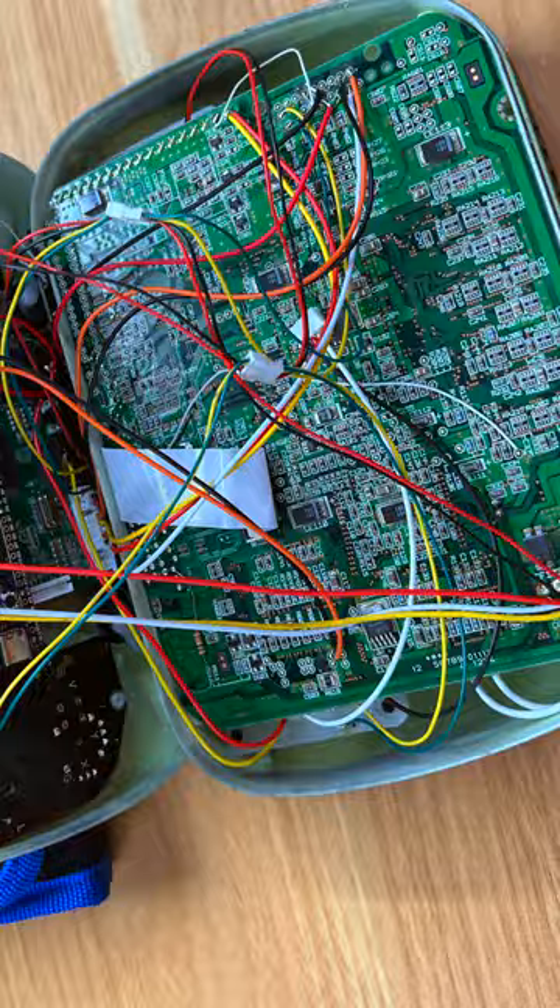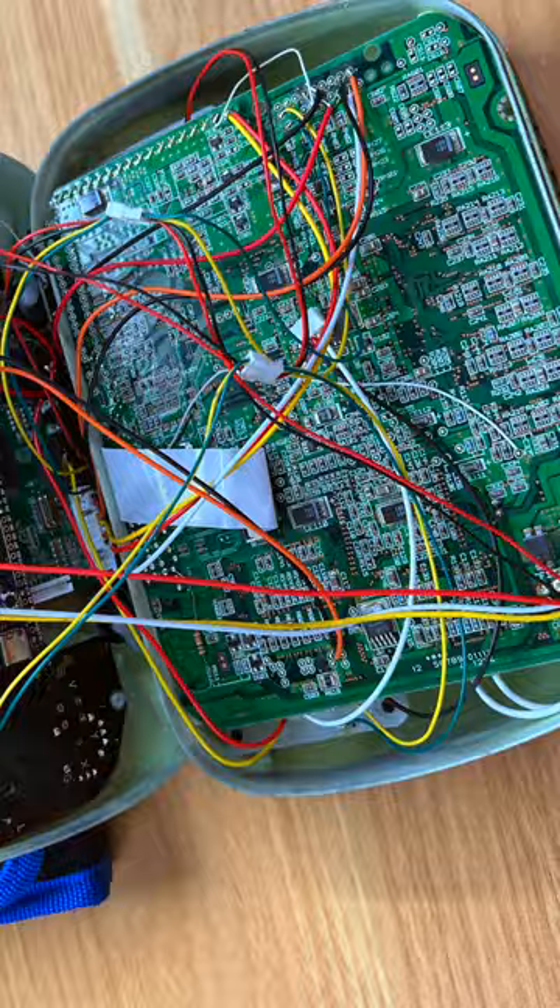But it does indeed let you play Dreamcast games on the go. It has real Dreamcast hardware inside of this 3D printed shell, and it has four battery cells that power the console. The console doesn't even have a disk drive — it uses a GDEMU, which essentially allows you to play Dreamcast games off of an SD card.